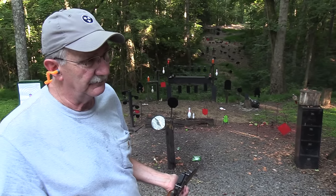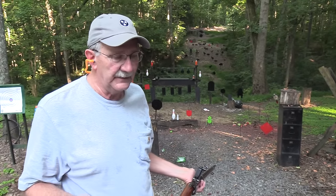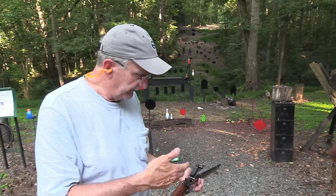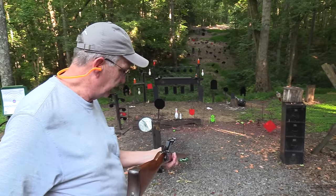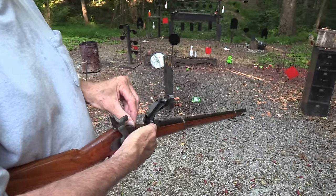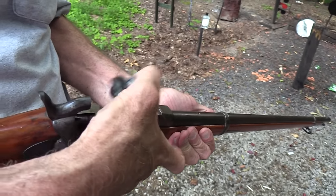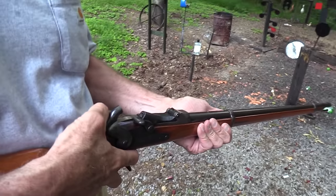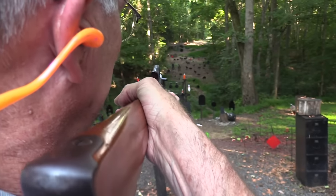Even though it's not a magnum load, it is a 45-70 and a 405-grain bullet. It's like getting hit by a Camry instead of an SUV — you don't want to be hit by either one; they both have a lot of weight and energy. The original round sent that 405-grain bullet out at about 1,350 feet per second. They also had a lighter load for the carbine, the cavalry version.